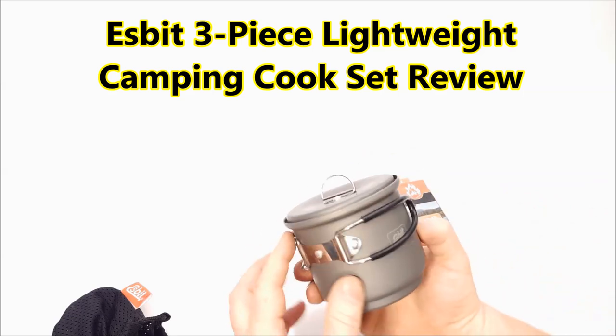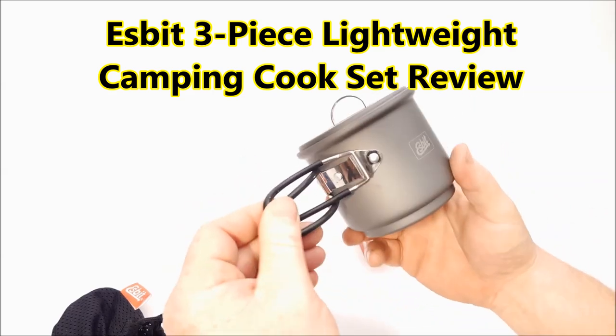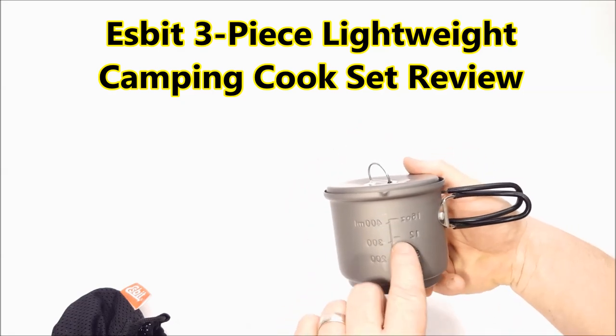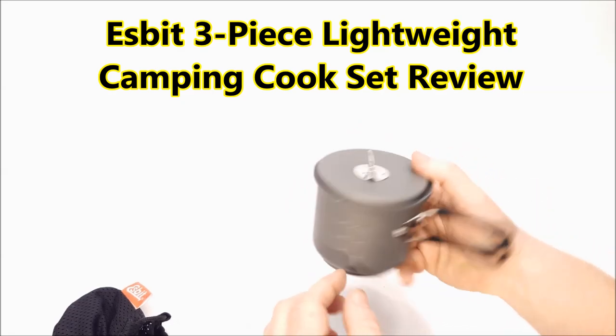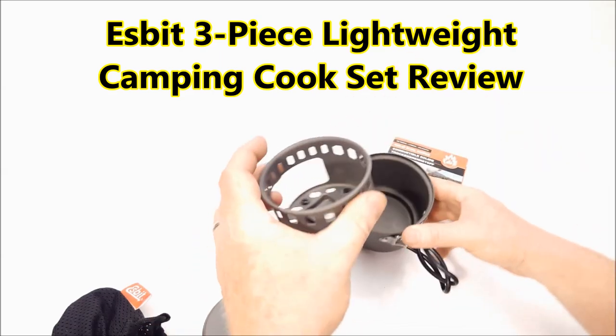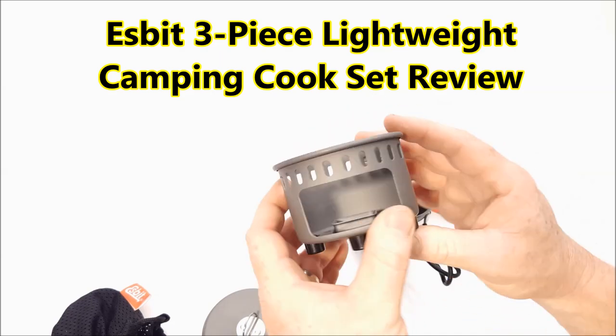So take a look at this thing. It comes with a cool little pour cup. You can put 16 ounces, 12 ounces, 8 ounces, 400 milliliter, whatever you've got, wherever you're from. And it comes with a little cook stand like this.